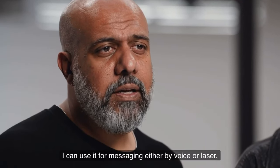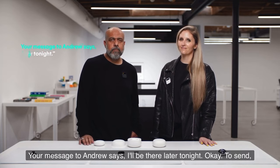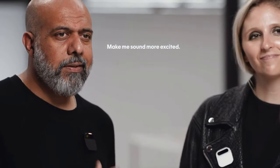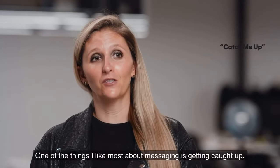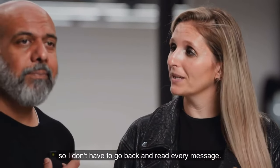I can use it for messaging, either by voice or laser. Tell Andrew I'll be there later tonight. The AI drafts: 'I'll be there later tonight. Can't wait. Okay to send?' I say: make me sound more excited. It refines the message and confirms, then sends.